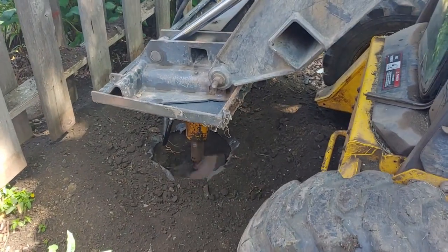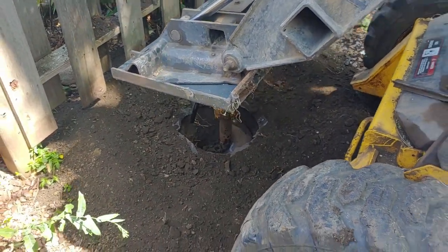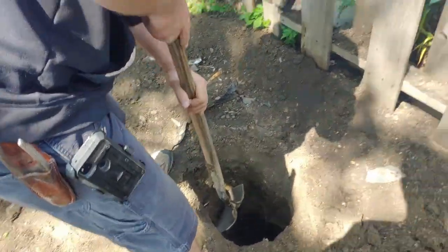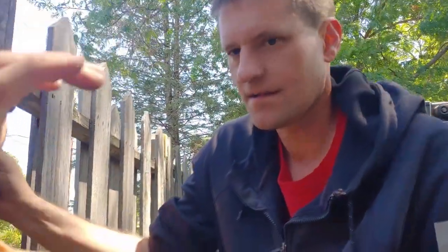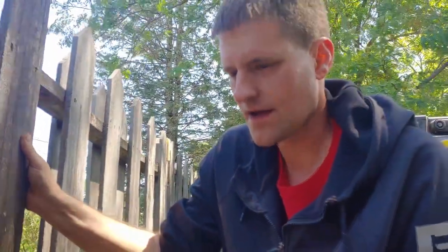Today's video is about how deep footings need to go. Ben is putting the footings down and widening out the hole. The footings have to be 42 inches deep, 14 inches wide at the bottom, and a minimum of three inch height on your cement that you dump down the hole.